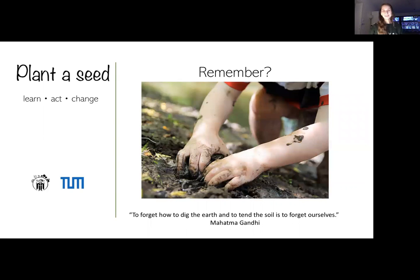When was the last time you got super dirty while digging in the earth? Maybe playing with earthworms, running around in puddles, picking flowers or mushrooms — just unintentionally connecting with the earth. What if I told you Plant A Seed will give you the opportunity to do all this again, plus gain credits at the same time and experience sustainability on campus?